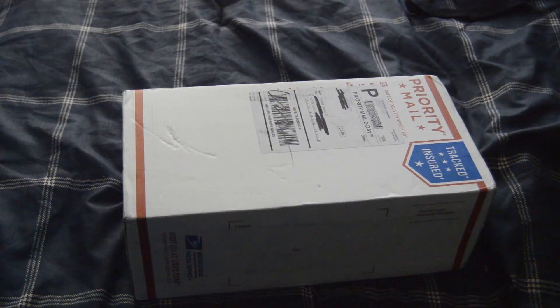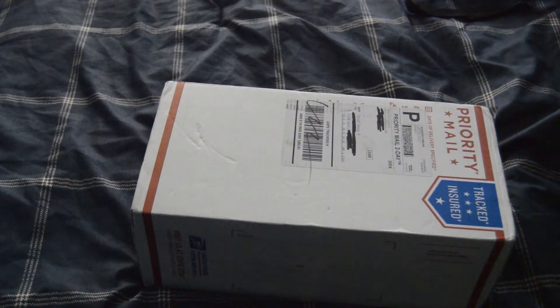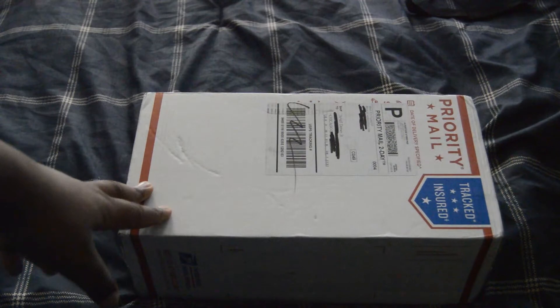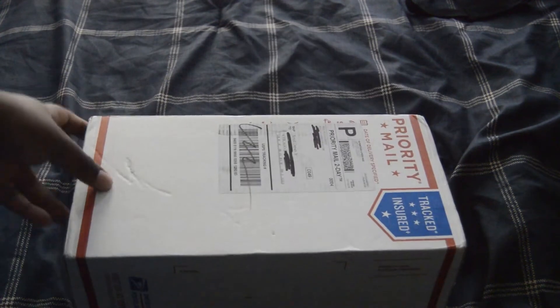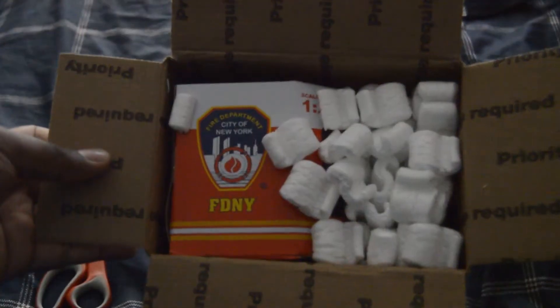Hello guys, how's everybody doing? This is the first and last unboxing video of 2018. It's been almost four years since I bought a diecast model and unboxed it on this channel — I was mostly focusing on the construction side of diecast. I apologize for that; hopefully that will change next year. So let's get the snipping — yes, FDNY!